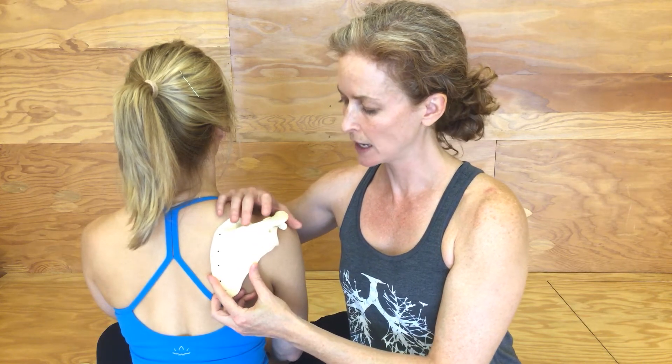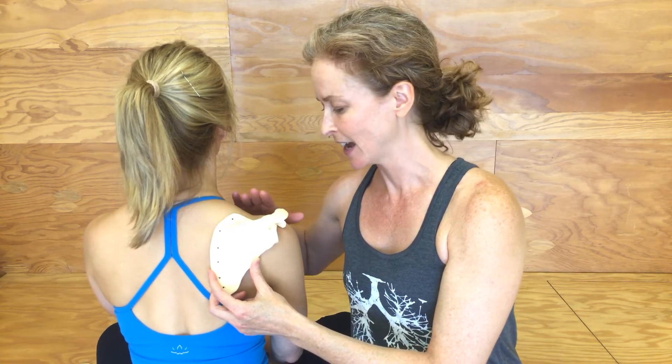That happens when the scapula is being pulled kind of up and over the top of the shoulder. If you think about what muscles or connective tissue — the fascia — would be causing that pull, one of the culprits is the pec minor, which attaches to the front of the scapula and kind of pulls the scapula in this downward position over the top of the shoulder. And nothing ever works in a vacuum, so there are probably other muscles in that area also contributing. So that's one kind of winging.